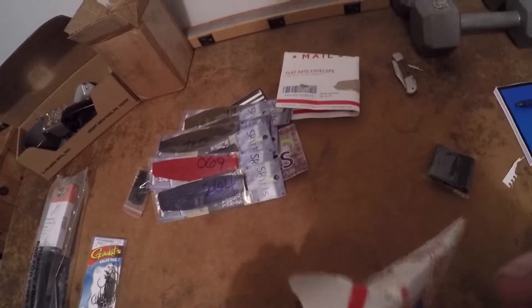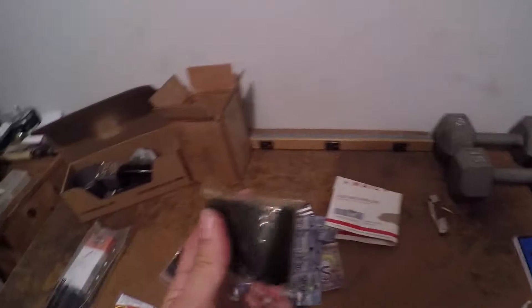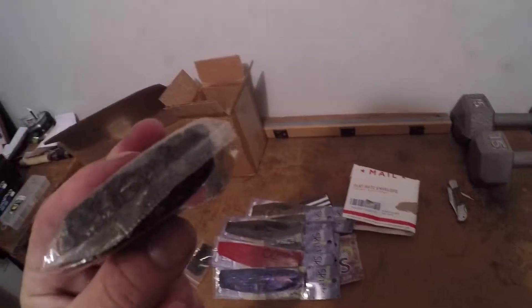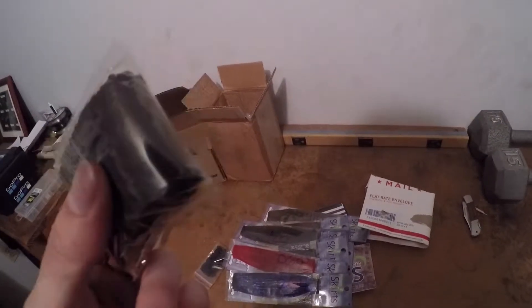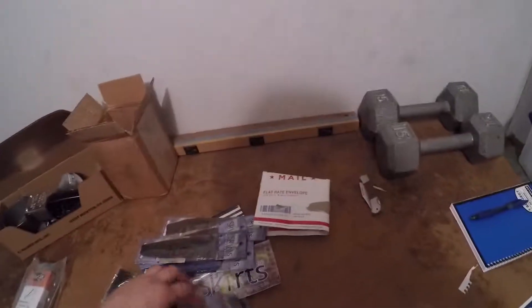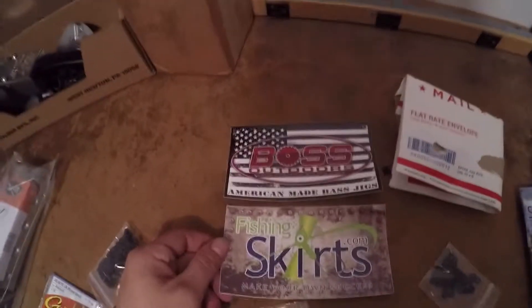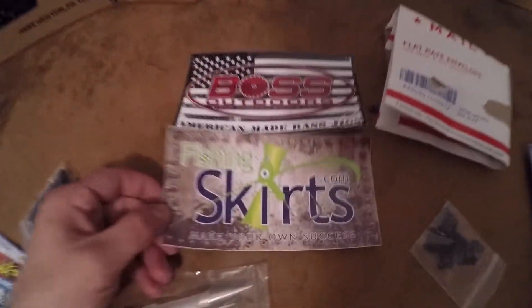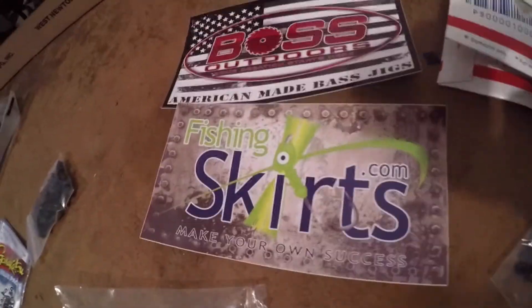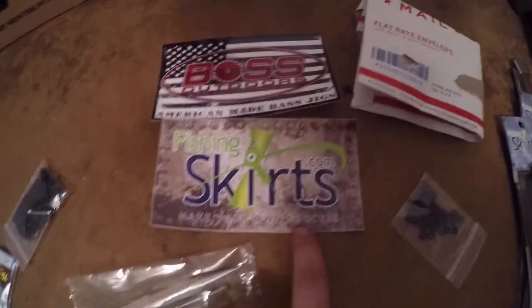It's one of those things I can't just hold up to the light and look at. First up — weed guards. I believe these are the sturdy weed guards, so I'll go through all these last. Nice stickers, thank you guys at fishingskirts.com! That is where I got this beautiful little package. 'Make your own success' — I like that, that's awesome.